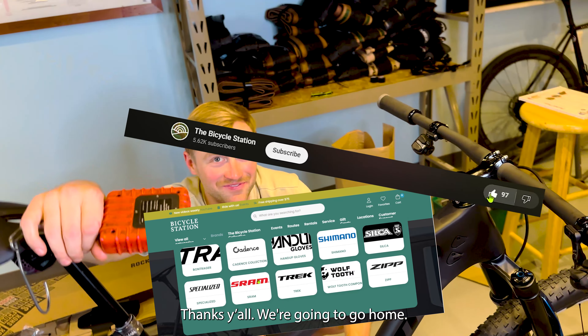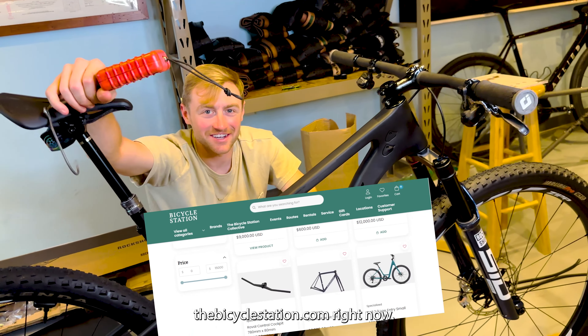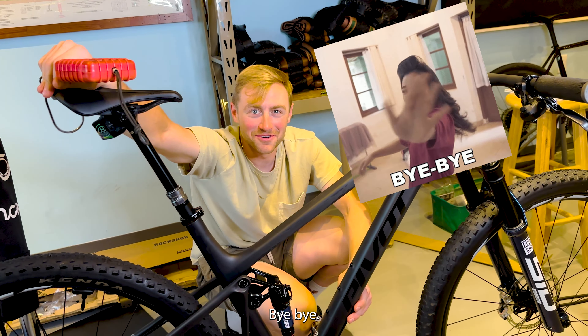Buy stuff from us. Thanks, y'all. We're going to go home. Thebicyclestation.com — buy something, please. Thank you. Bye!